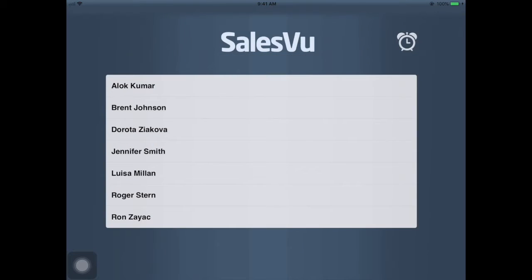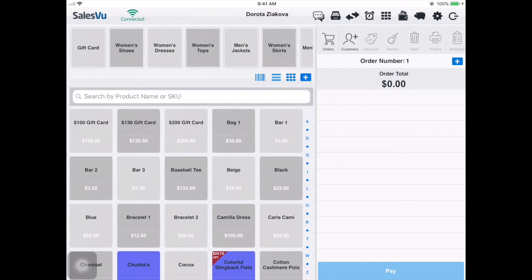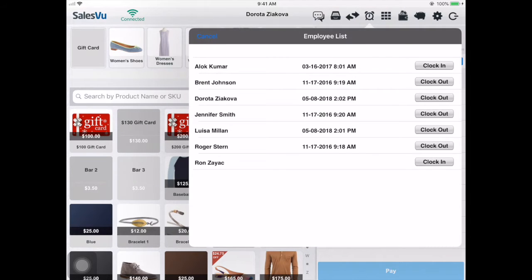The next one would be clocking in and out inside the POS. There is an alarm clock button at the top, so when someone is already logged into the POS, they can click on that, find their name, and log in with their PIN code.